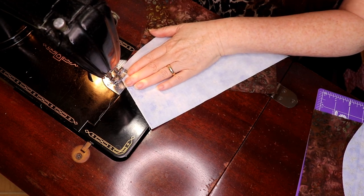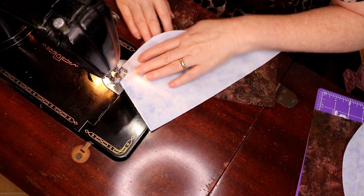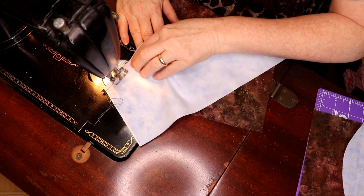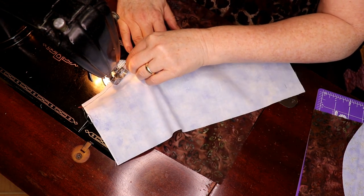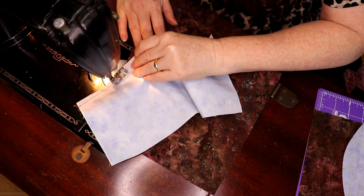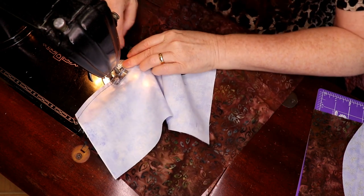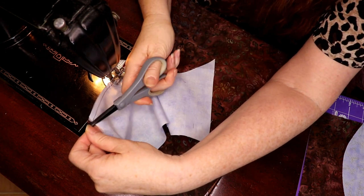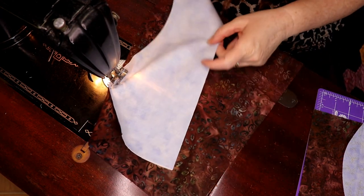I go a couple of stitches forward, step back — and I'm losing my foot, my leg is not quite that long! Now I gently pull this together and take my time, because your S goes both directions — you're going from a concave to a convex. You might have to negotiate a bit; when negotiating, put your needle down to hold things right.